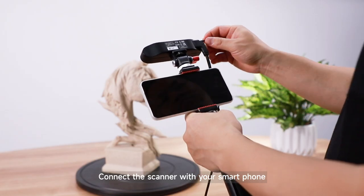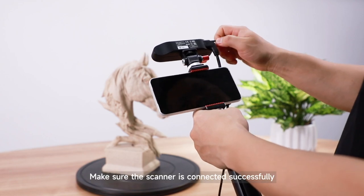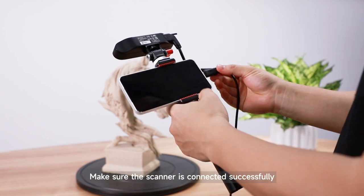Connect the scanner with your smartphone. Make sure the scanner is connected successfully.